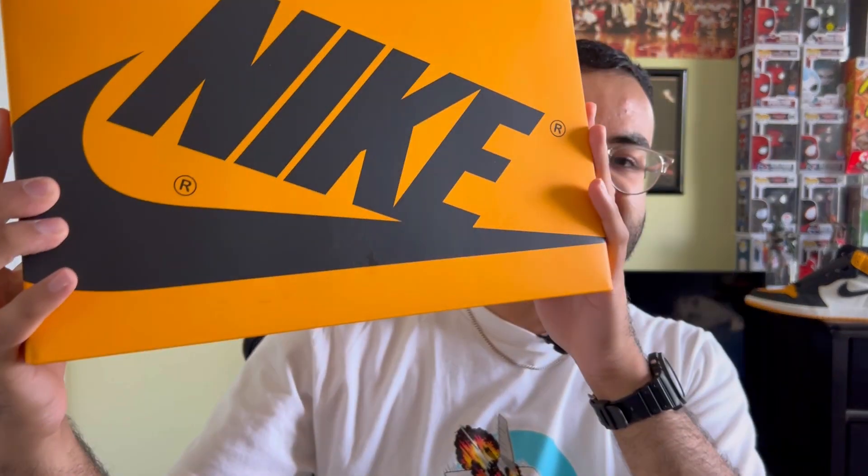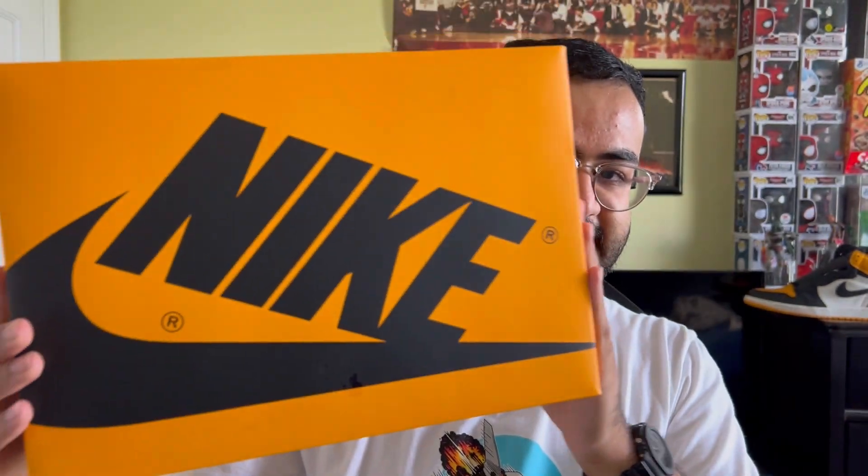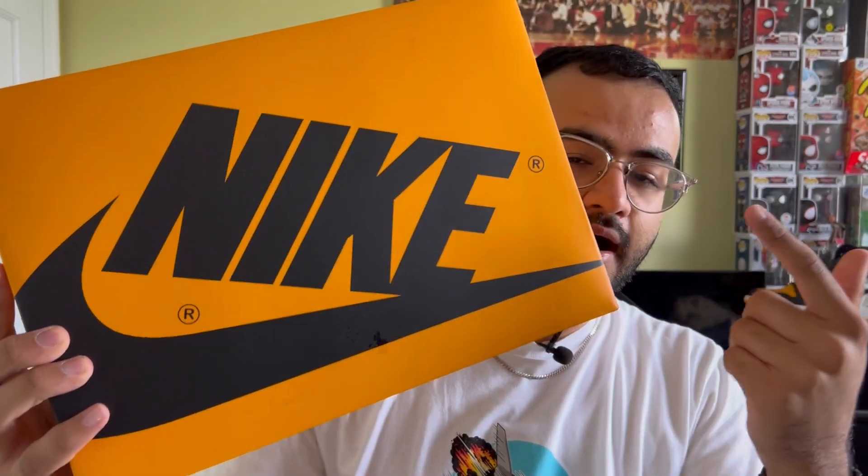For the box itself, it's different from the standard Air Jordan 1 box. It's an all-over yellow taxi-colored box with black Nike branding throughout. The sizing tag reads Air Jordan 1 Retro High OG Taxi Black Sail.